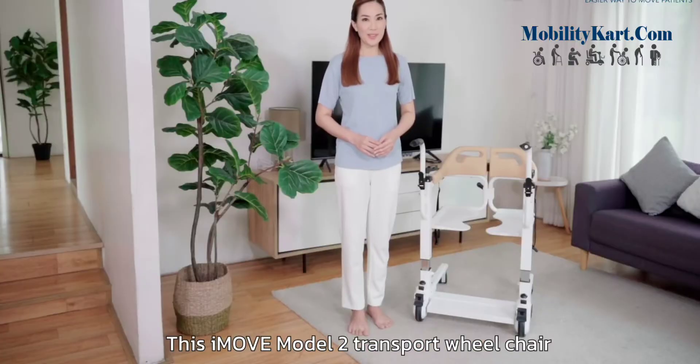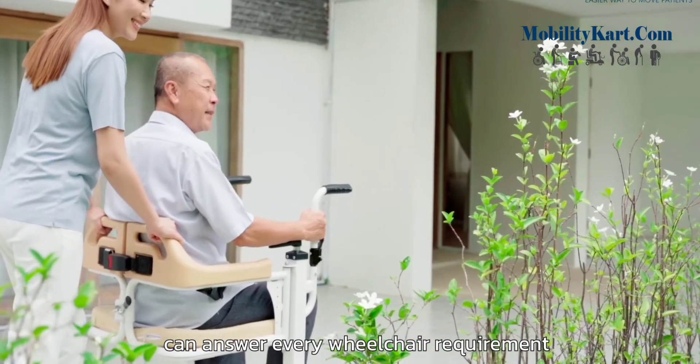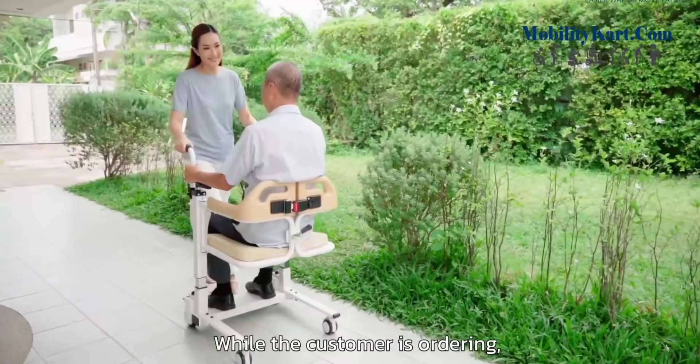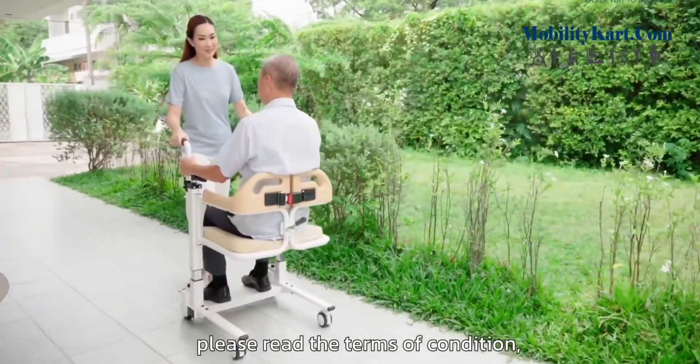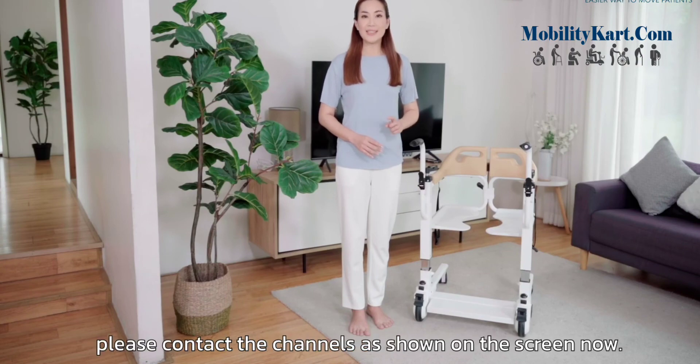This iMove Model 2 transport wheelchair can answer every wheelchair requirement, both for indoor use and outdoor use. While ordering, please read the terms and conditions, and if there is any further inquiry, please contact me.